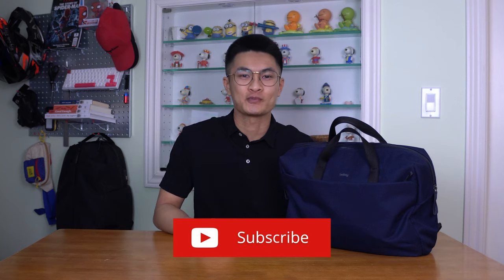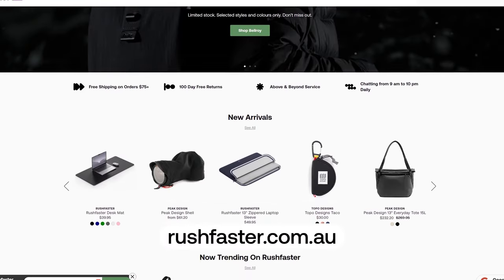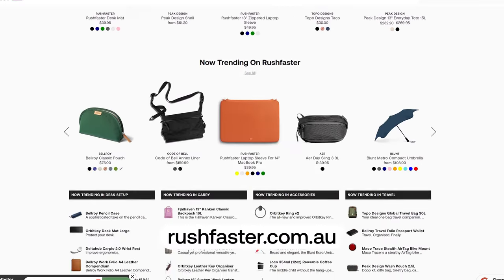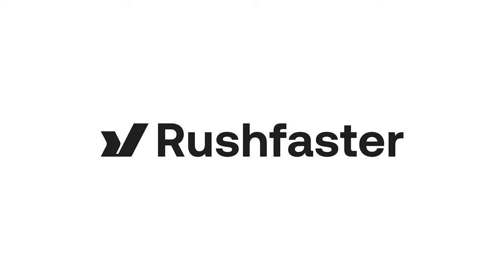Hey guys, this is Zach from Rush Ambassador and today we'll be going over the Bellroy Tech briefcase. If this is your first time here, we do guides and walkthroughs on better gear and better ways to carry. We also have an online store that specializes in bags, accessories and tech products. Links for this bag as well as our website can be found in the description.